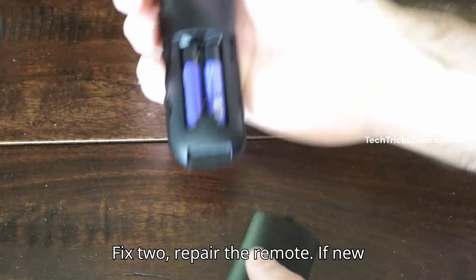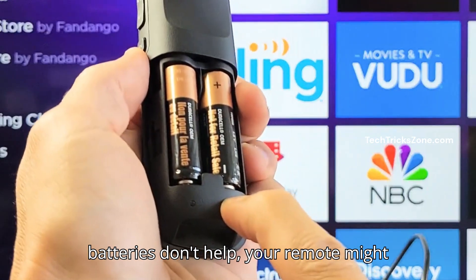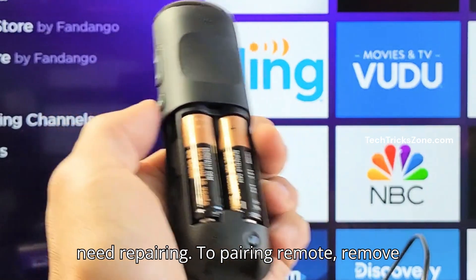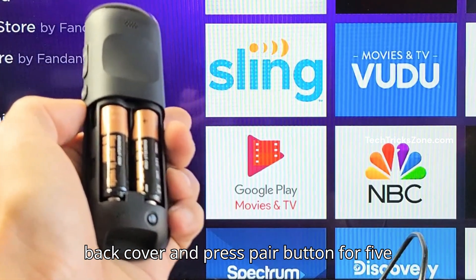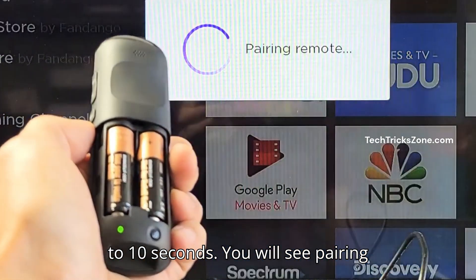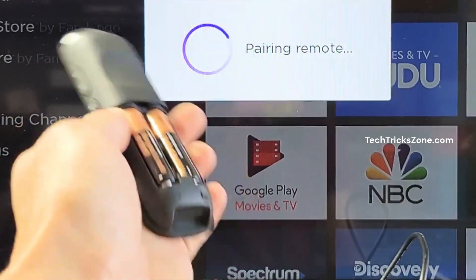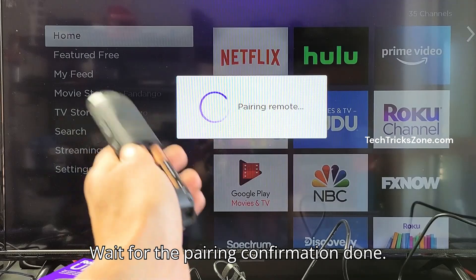Fix 2: Re-pair the remote. If new batteries don't help, your remote might need re-pairing. To pair the remote, remove the back cover and press the pair button for 5 to 10 seconds. You will see a pairing remote notification pop up on the TV screen. Wait for the pairing confirmation to complete.